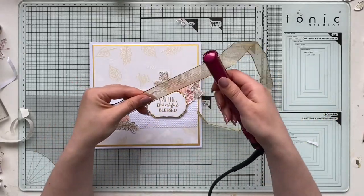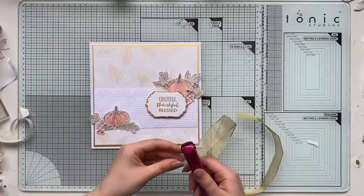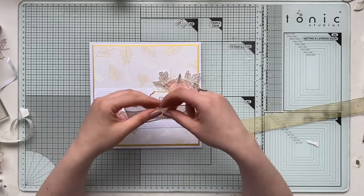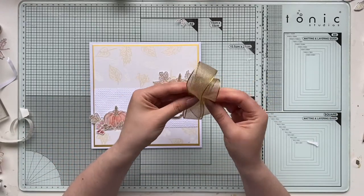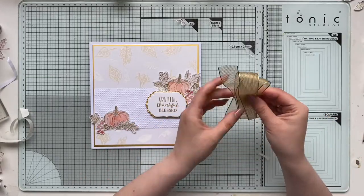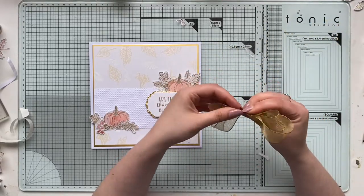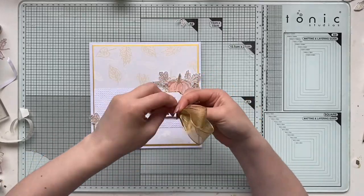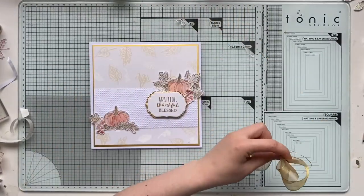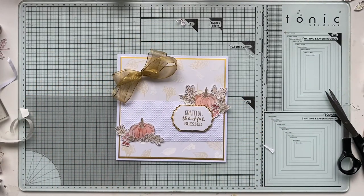My way of straightening ribbons is this little hair straightener — it's a holiday/travel version I bought for literally a couple of pounds. Now would actually be a good time to pick one up because there will be sales on holiday items. If you're ever in a drugstore with beauty products, have a look — they're really inexpensive. I store my ribbons in a container and sometimes they get fold creases, but now I don't have to worry — this takes a second to straighten them up and they look brand new.